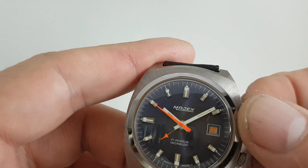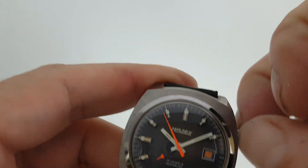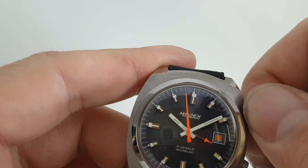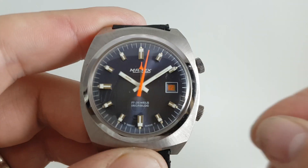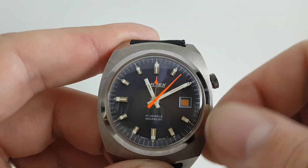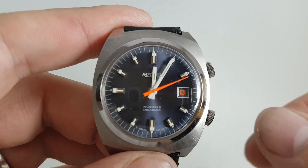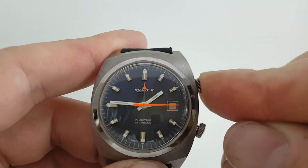To set the alarm, you pull out the crown and wind it back to the time you want to set it. If you want the alarm to go at midnight, leave this out — and let's pretend the alarm is going off. You can stop it just by pressing that in as well.